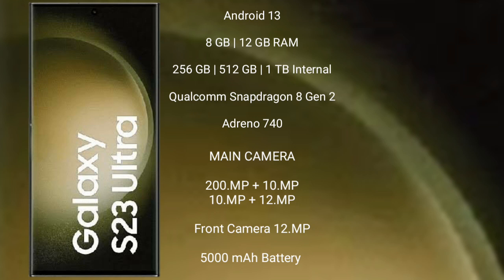Samsung Galaxy S23 Ultra runs on the Android 13 operating system. It comes with 8GB and 12GB RAM, and 256GB, 512GB, and 1TB internal storage. It features the Qualcomm Snapdragon 8 Gen 2 processor and GPU Adreno 740. Samsung Galaxy S23 Ultra features a quad-camera setup with 200MP plus 10MP plus 12MP plus 10MP rear cameras.